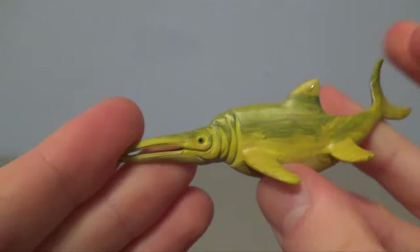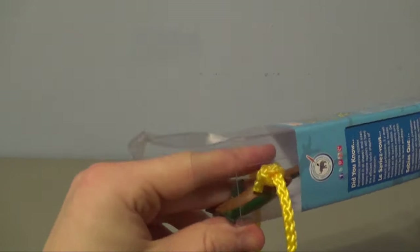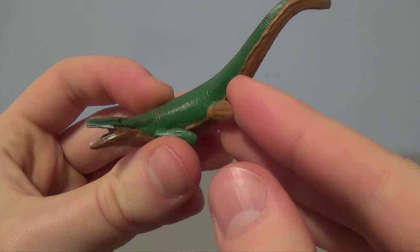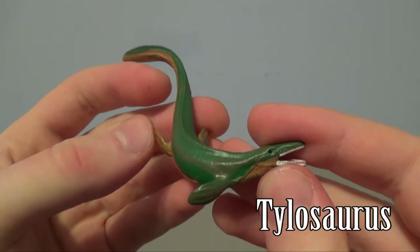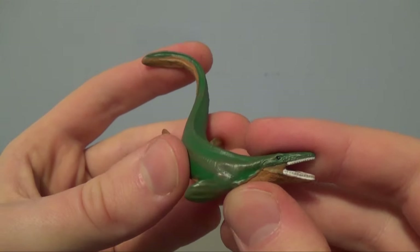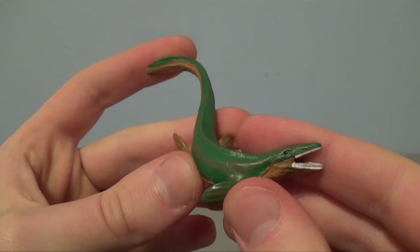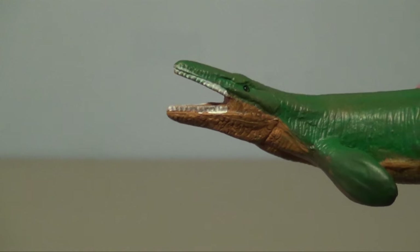Very nice – I like this one quite a bit. Moving on, this is the Tylosaurus! Now Tylosaurus was the biggest – or longest – species of mosasaur discovered yet, reaching about 60 feet long, which is really massive. It lived in the late Cretaceous period and swam alongside creatures such as Dolichorkynchops, which it ate.